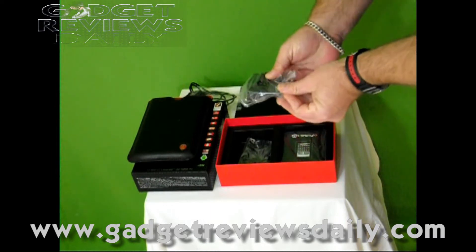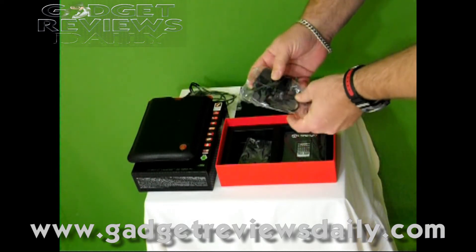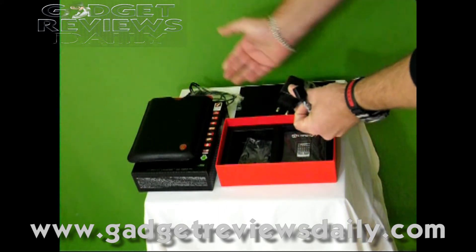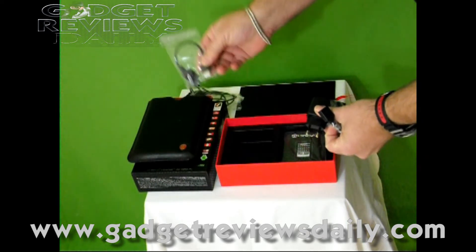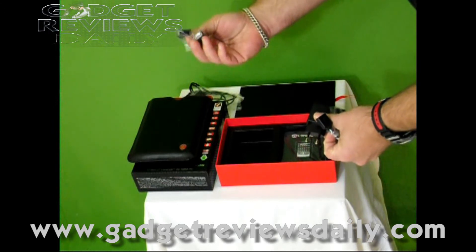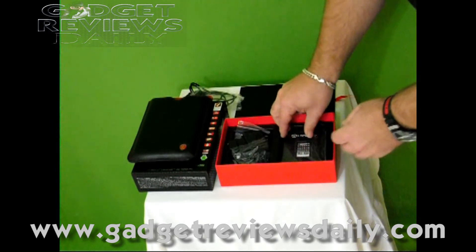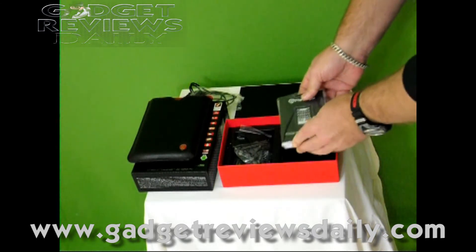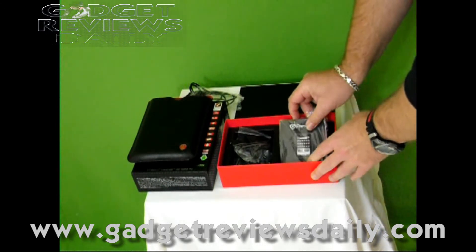There's a power plug that also has a USB connection on it, so your charging plug fits in there, and also another adapter with the correct plug. That's pretty much what you get in the box.